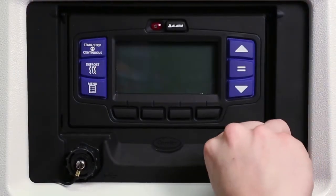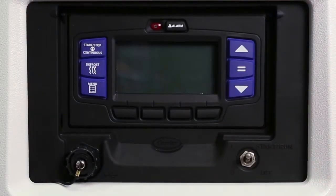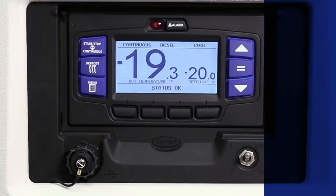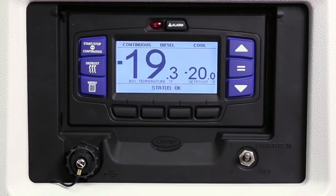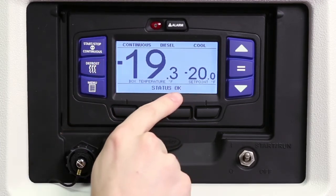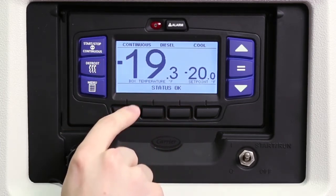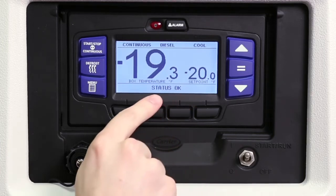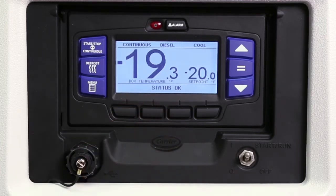To start the unit, place the start/run/off switch in the start/run position. The LCD will light and the Carrier Transicold logo will appear on the LCD display screen, followed by the main screen that displays box temperature and set point. The alarm light will also flash during startup. Status of operation is across the top of the screen and the message center across the bottom. The message center will display status messages such as total hours of operation, switch-on hours, and system language. Status OK will appear and the engine will start automatically.